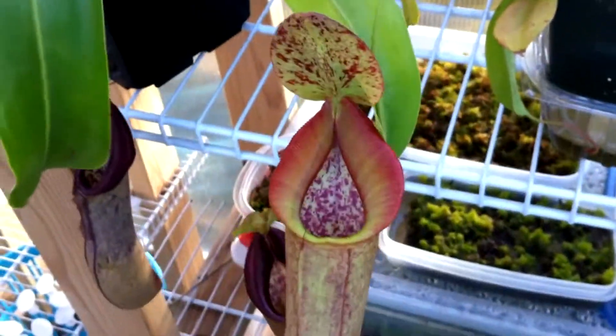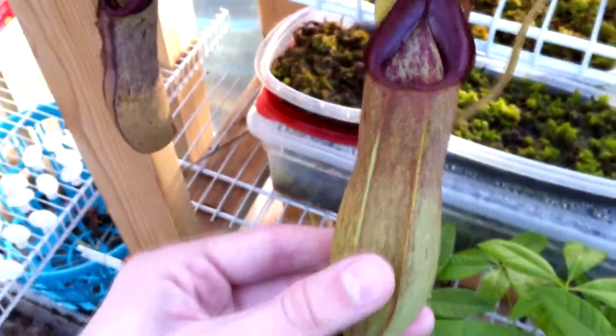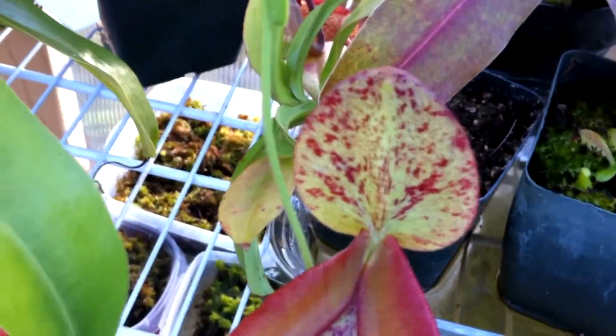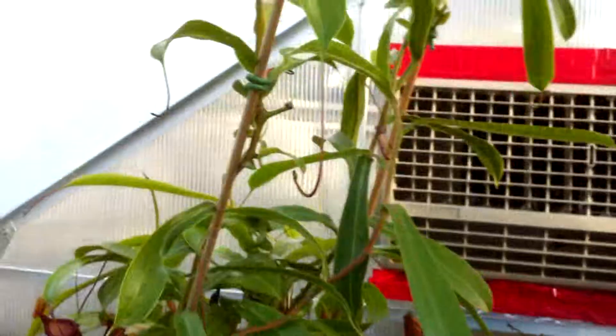Right here we have the Nepenthes Spathulata x Spathulata x Batu Chiana. This is the newest pitcher, this is the last pitcher, and this is the one before that which is much bigger. This one looks extremely weird — in a weird way — it kind of looks phallic, which was pointed out to me last year. It went pitcherless for a long time but now it has spotting under the lid. The plant basically goes all the way up to the top of the slanted roof.